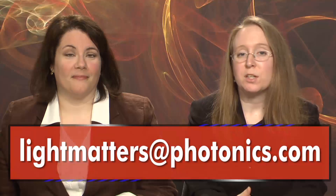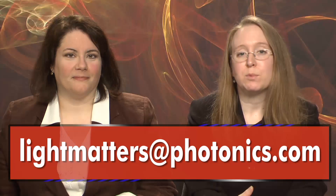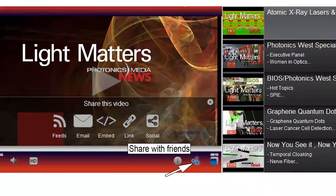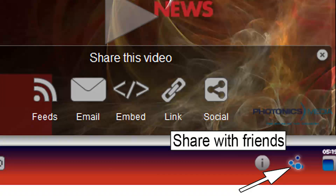That's it for this edition of Light Matters, the Photonics Industry's only weekly newscast. We'd like to hear from you — tell us what you like or don't like about our program. We welcome your comments and suggestions at lightmatters@photonics.com. You'll find links to share and subscribe to Light Matters by clicking the Share with Friends button on our video player. Thanks for watching, and we'll see you next week.